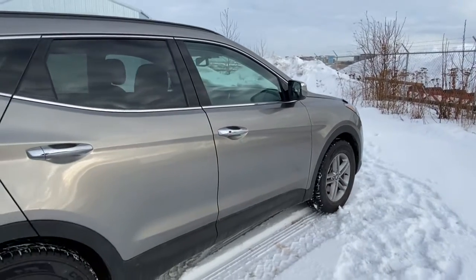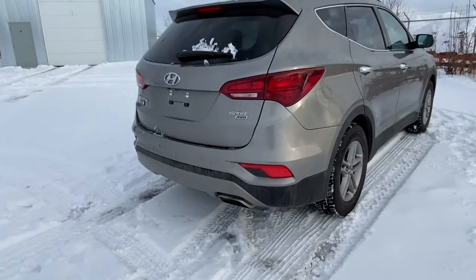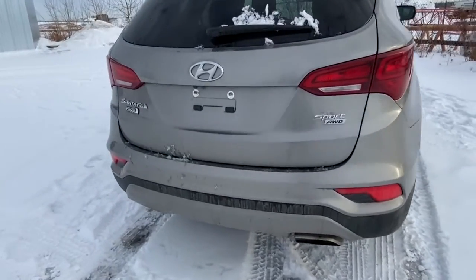Moving down the side of this Santa Fe, it has aluminum wheels and all-wheel drive. It has a backup camera as well with rear parking sensors.